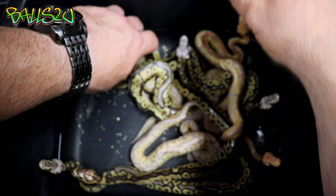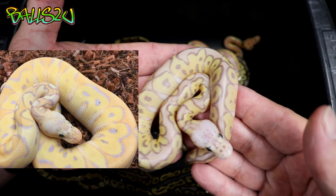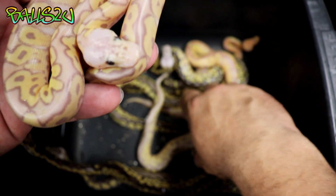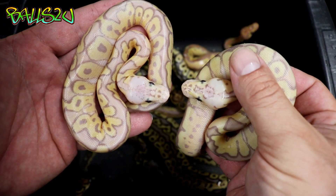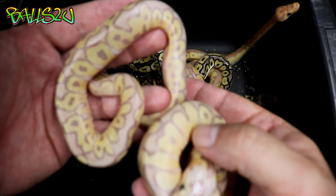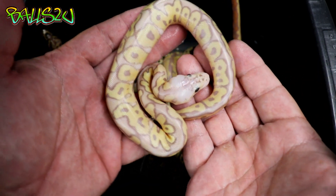This one I know is definitely a firefly banana clown. Look how clean the back is, look how clean the yellows are, and look how white that head is. If I take this one and show you the difference — this one I believe is just a pastel banana clown, a stunning example — and this one here is the firefly banana clown. You can just see that this one is a tad lighter. Fire does get better with age, so I've got a feeling that once this one sheds out with a few feeds, you'll certainly see it is definitely a firefly banana clown.